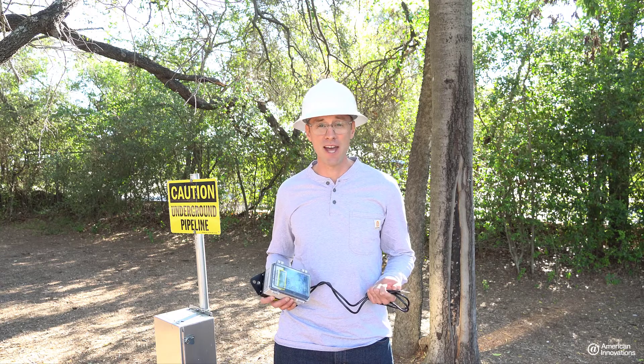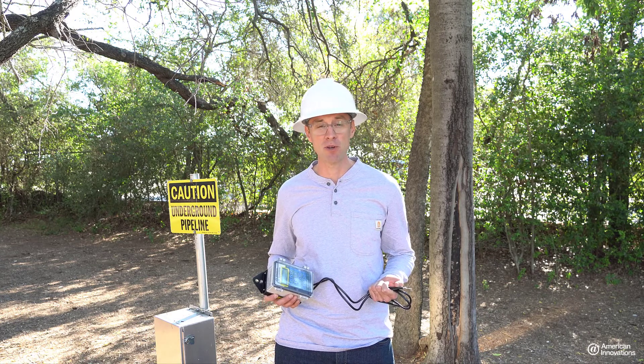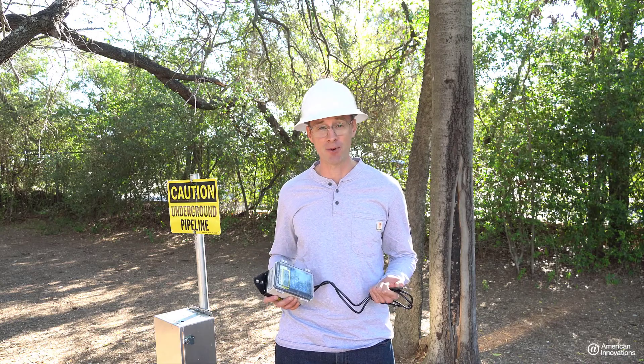Hi, I'm Andrew Wooster and I'm the product manager for the American Innovations field data collection products. Today I'll be demonstrating a typical installation of a Micromax GPS 360 current interrupter.